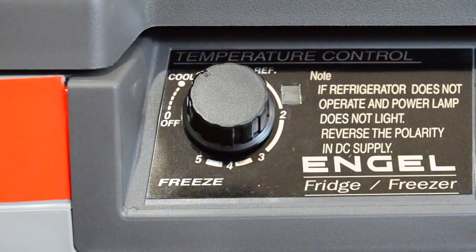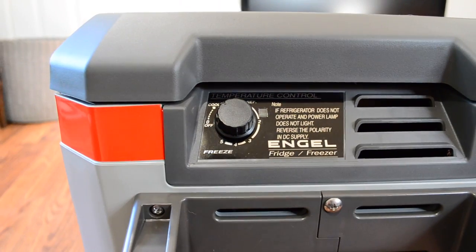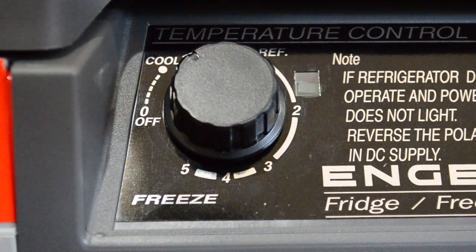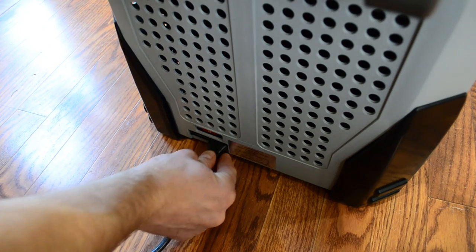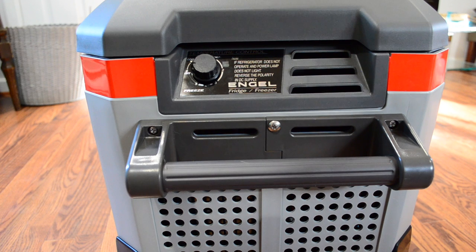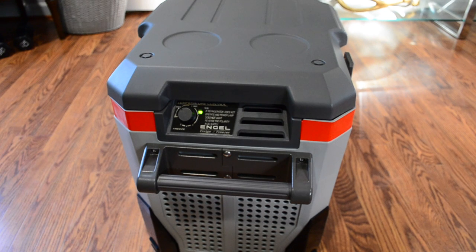Here's the dial — super simple stuff. You basically turn it off, or anywhere between one and five, five being cold and one being cool. The instructions say to always turn the unit all the way to off before you plug it into power, then plug it in, and once it has power, then turn the unit on. So I'm going to turn it on now that we've got power run to the unit. I'm really interested to see how loud or quiet this thing is. According to the manual, the green light is good. There's a slight hum to the unit — pretty quiet. It sounds like an air compressor, really.